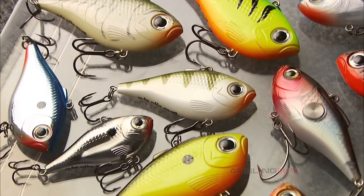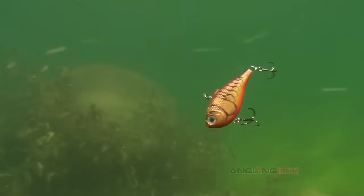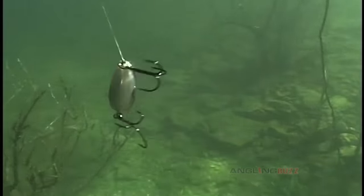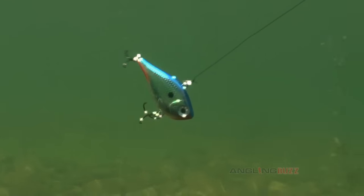In the big picture, lipless crankbaits are generally associated with power fishing bass. These baits incorporate extreme sound, vibration, speed, and flash to attract and trigger strikes.